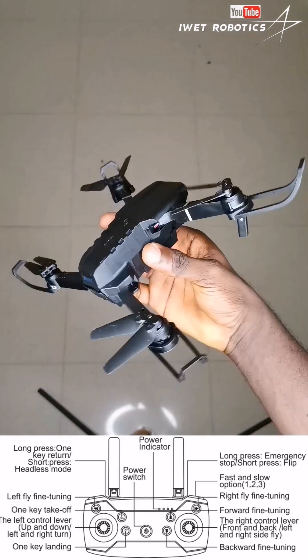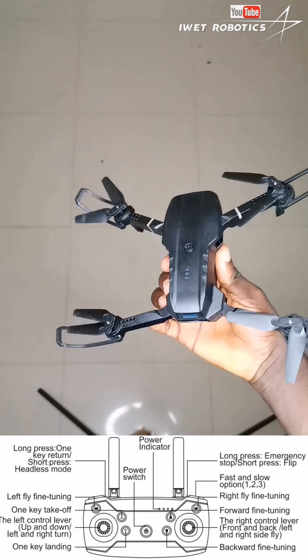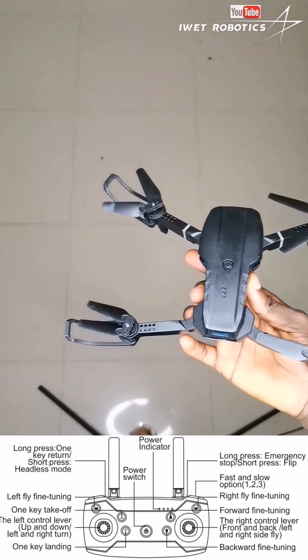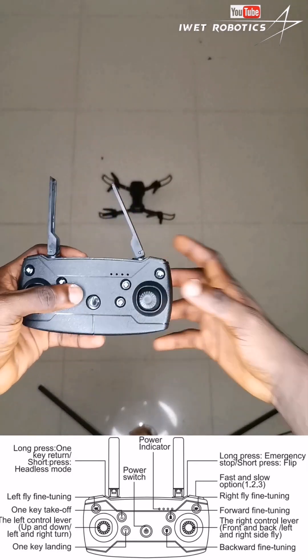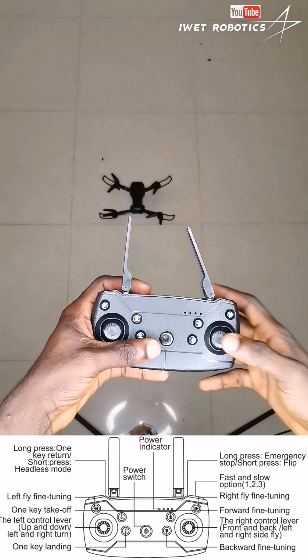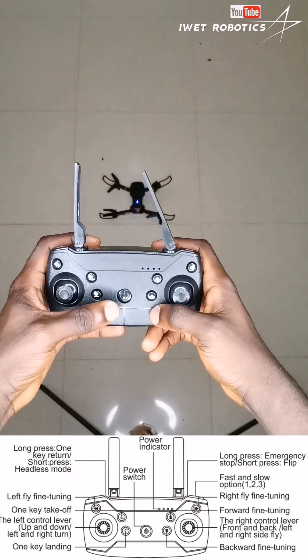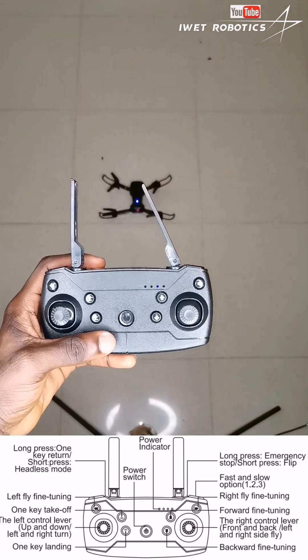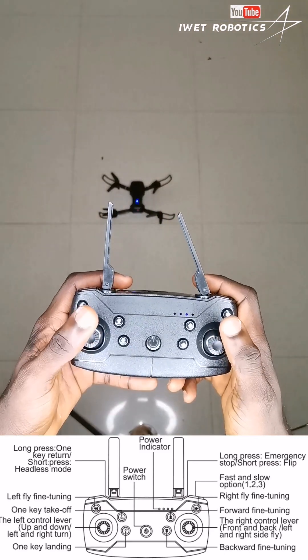When you turn it on, the drone will start blinking like this. The next thing you're going to need to do is put the drone on a flat surface. This is my remote control — yours might be different but they all function exactly the same. Go ahead and turn on the power button on your controls like this, and it will turn on.